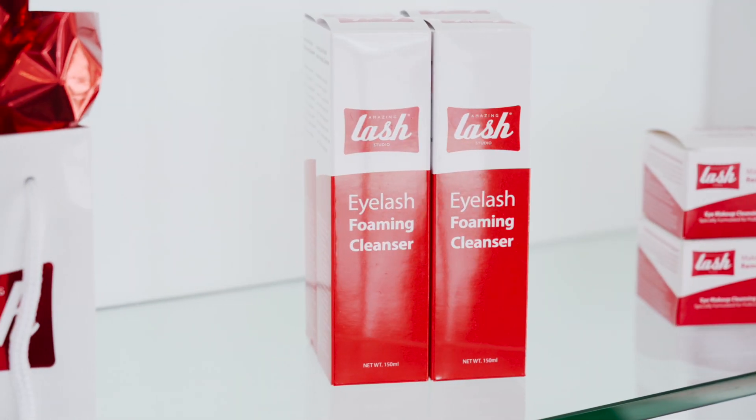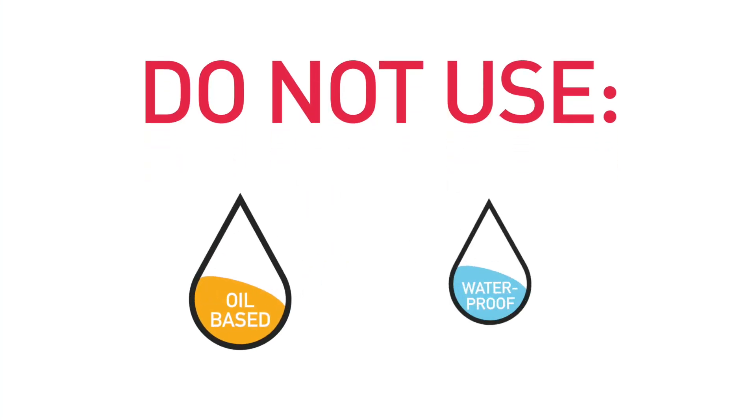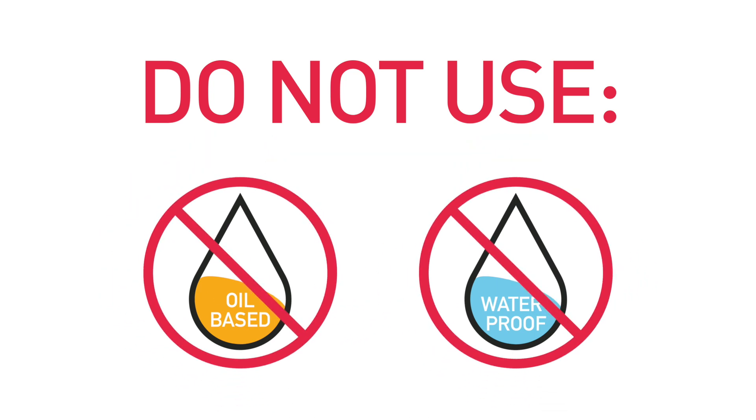Be sure to wash your lashes with our eyelash foaming cleanser in the morning and evening. Do not use any oil-based or waterproof cosmetics as they interfere with the adhesive.